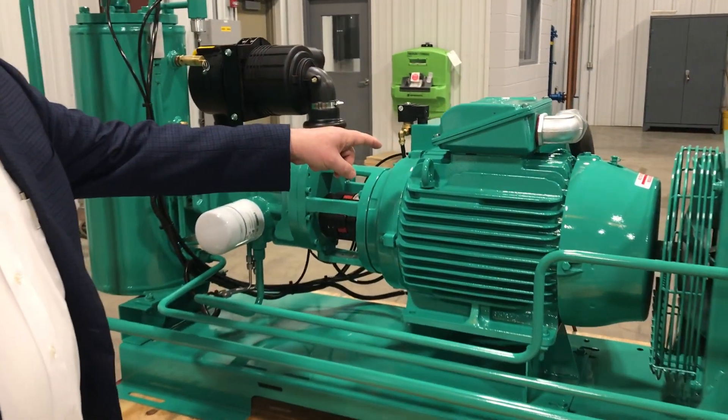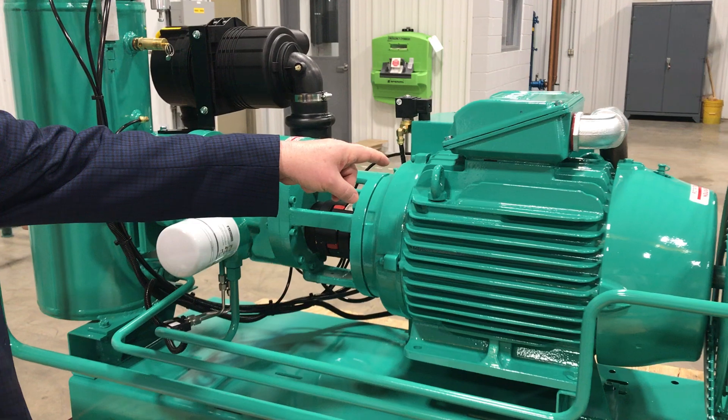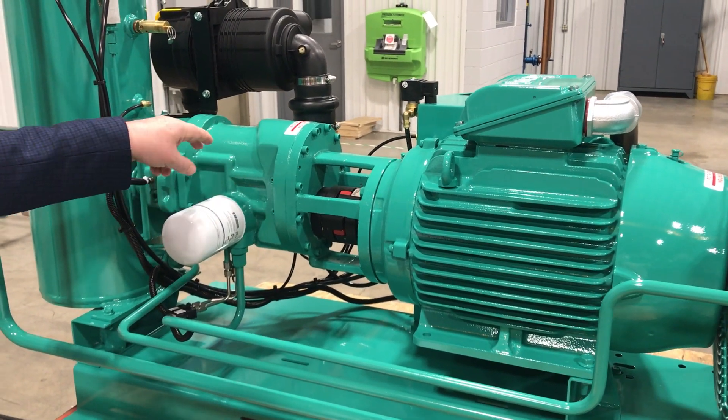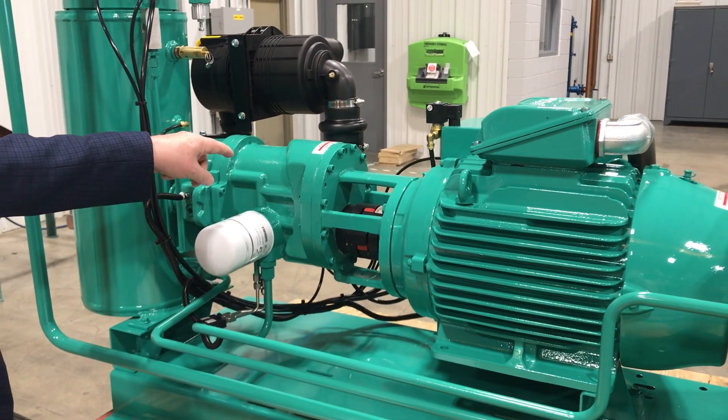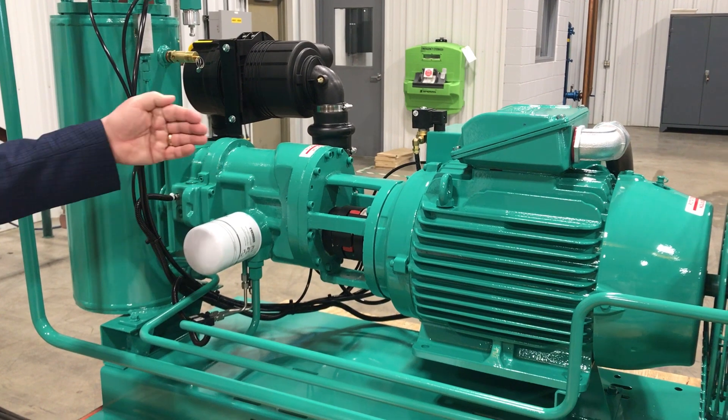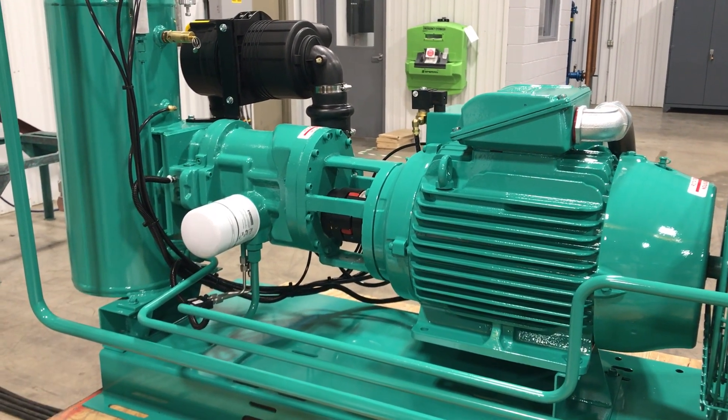The machine runs off a standard NEMA frame, 1750 RPM electric motor. It's got a direct coupling, direct drive air compressor, so the air compressor is running at the same speed as the motor. The slow speed adds to the longevity of our system.